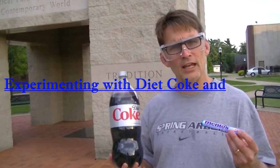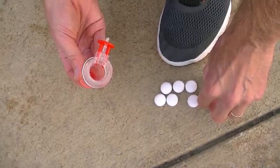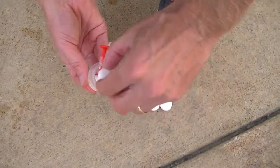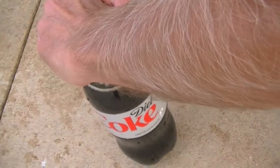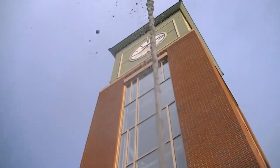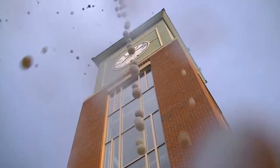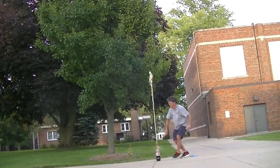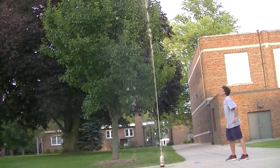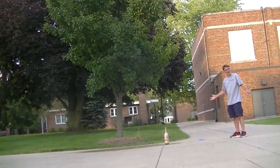What happens if you put Mentos candy into Diet Coke? Let's find out! Whoa, how does that work?